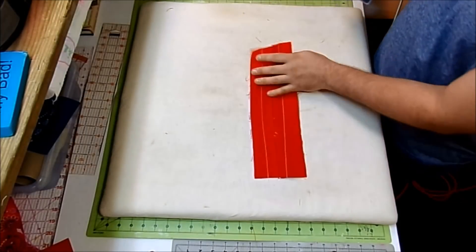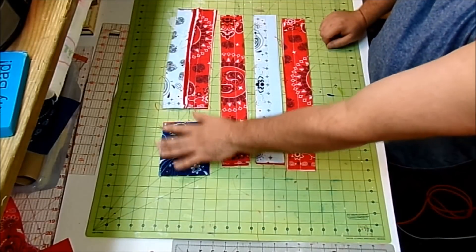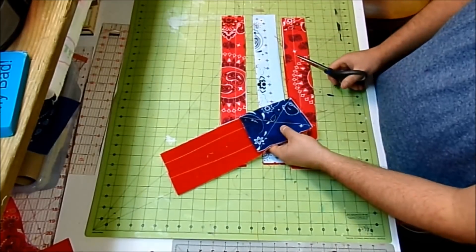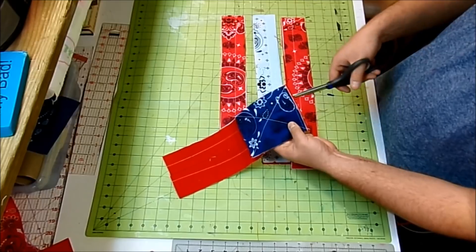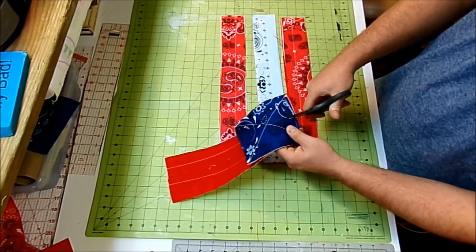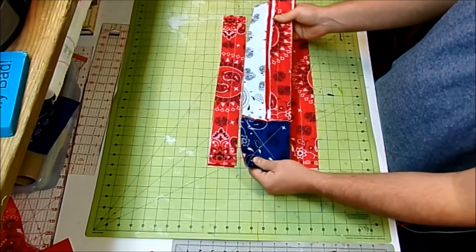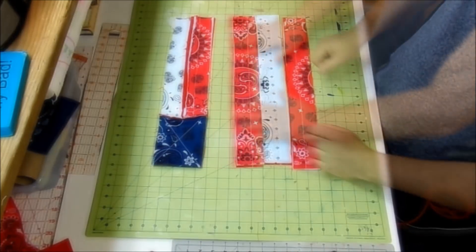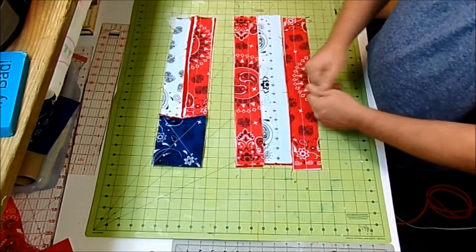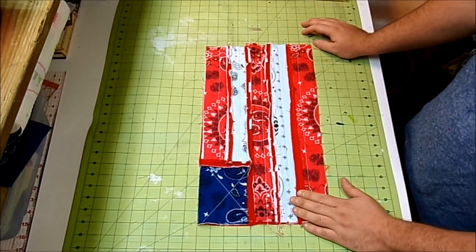It's a good idea to turn it around and press from the back too. Now join your rectangle to those two strips the same way, and continue: sew together, clip the seam every half inch, then press the seam open. Join the three strips together, then join the two main sections together, and bring it back for the next step.